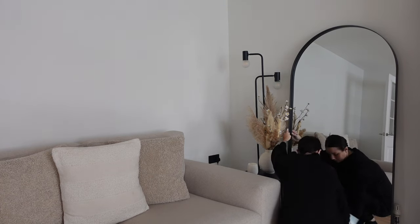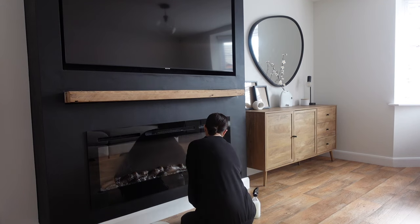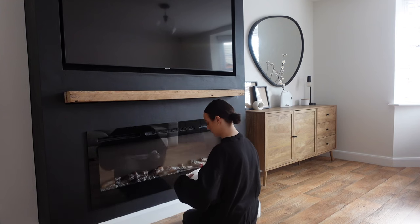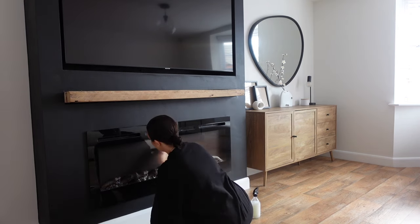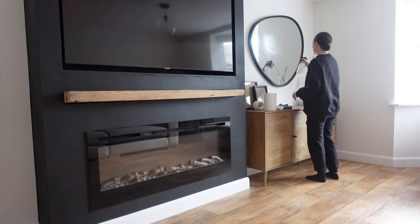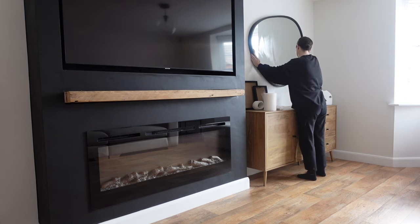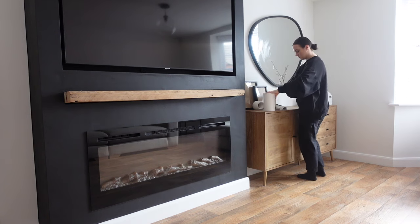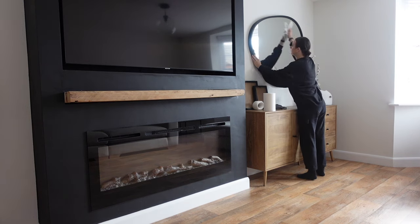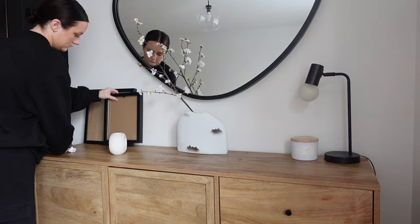Then I use some kitchen roll to buff at the end — this is the trick for a streak-free shine. I was so impressed I've actually put my window and glass cleaner in the bin. I also went over the glass on my fireplace using exactly the same technique, and then my temple mirror too. The sun always shines directly onto that one so you can always see the smears, but not anymore.